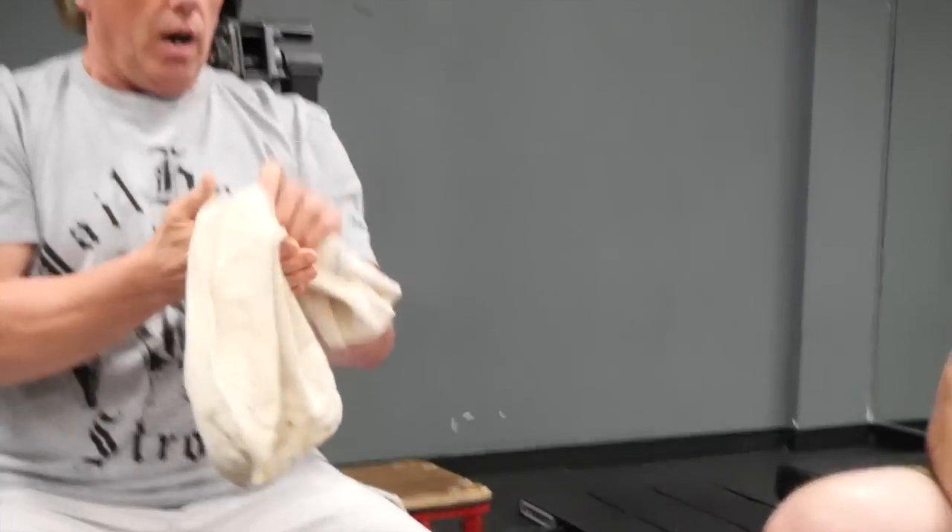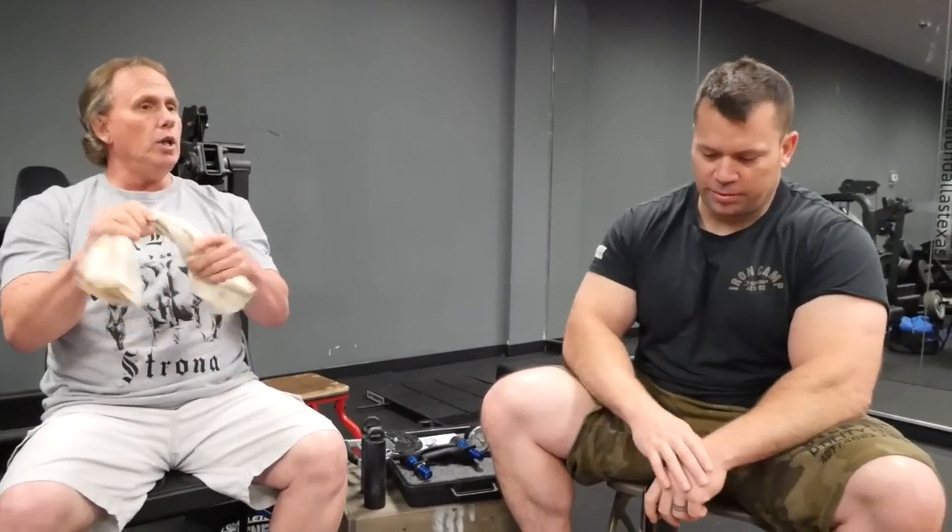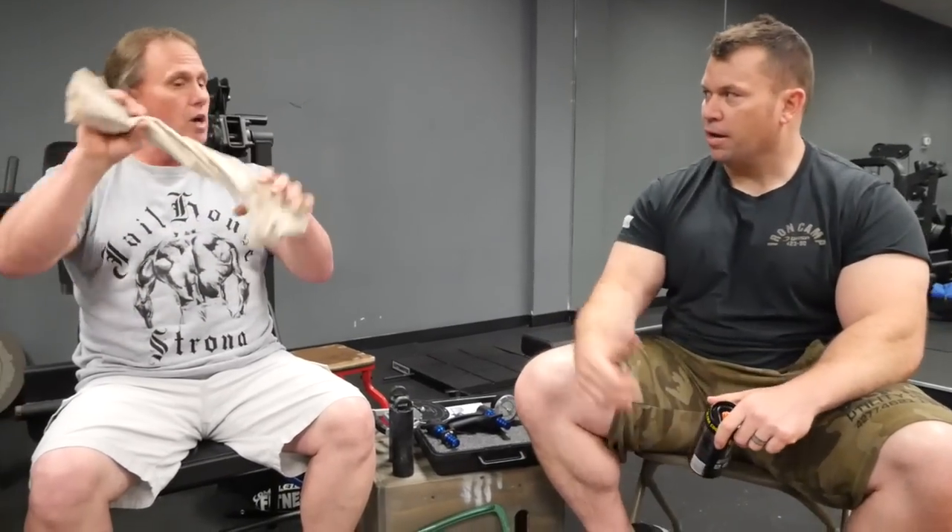Have you ever done pull-ups with a gi? I've done pull-ups with a towel — a beach towel. Roll it up, throw it over a power rack and start doing pull-ups or holds. I'm a big fan of holds — it's easier on the joints. When you isometrically contract a muscle, you can output more force than you can dynamically. And if you can't hold your body weight for pull-ups, you could put some bands under you to offset a little bit of the load and work your way up.